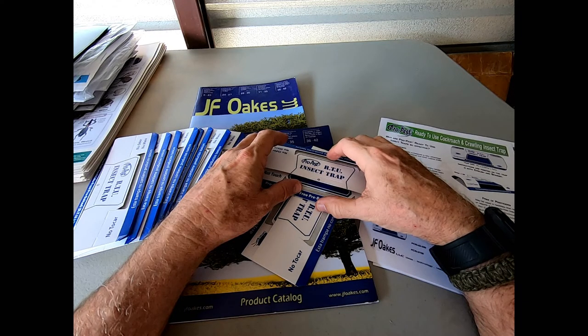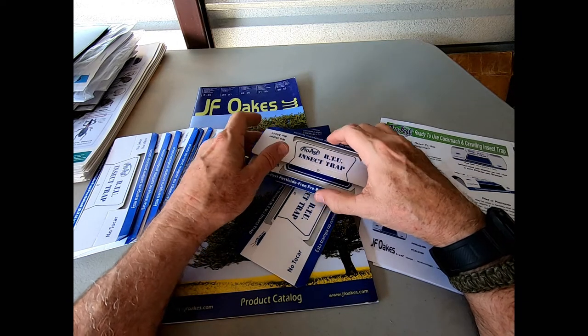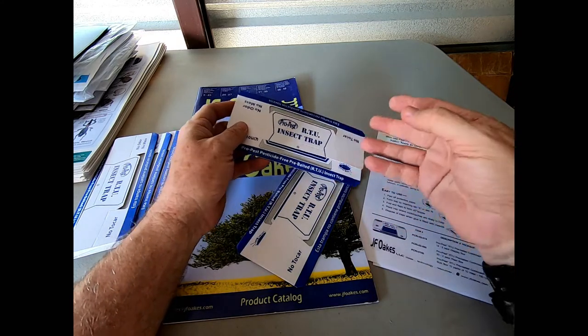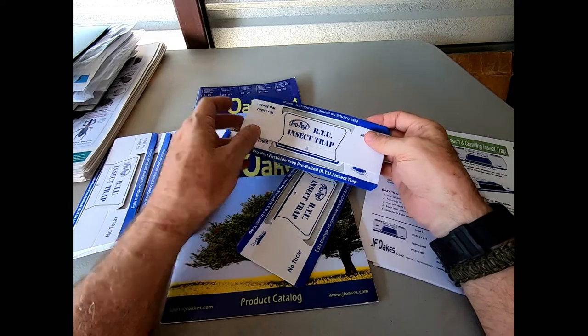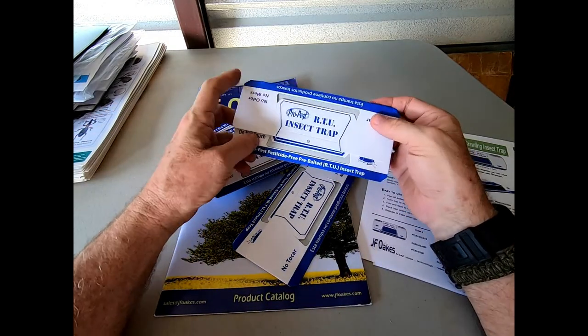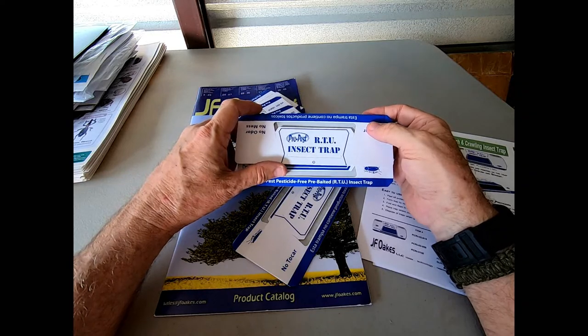This is Jeff McGovern, the Pest Coach, and I'm getting ready for a few more of my training classes this year, getting supplies put together and that kind of thing. And in getting things set, I always want to talk about equipment that I know works.